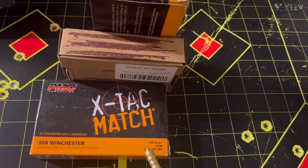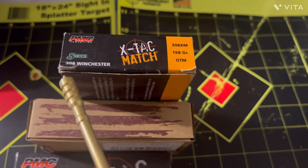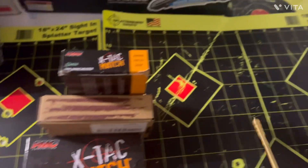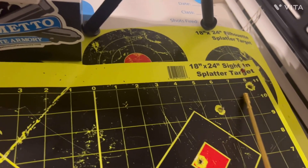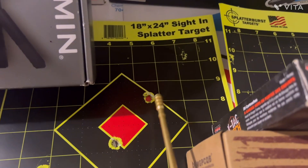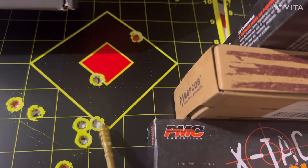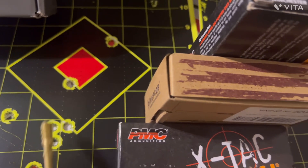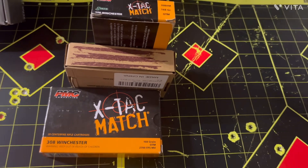We started out with the PMC X-Tech 168-grain OTM Match riding up top with the Sierra match bullet. Here are my results at 100 yards — shots one, two, and three, and then a second group of five shots. PMC 168-grain OTM Match, five shots total.